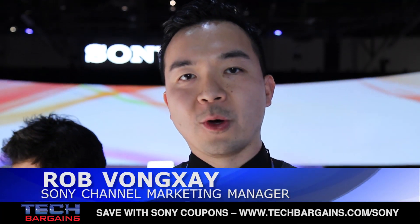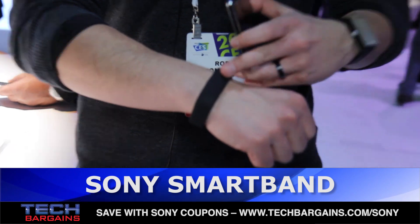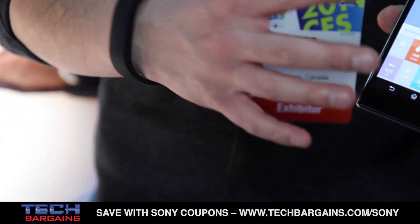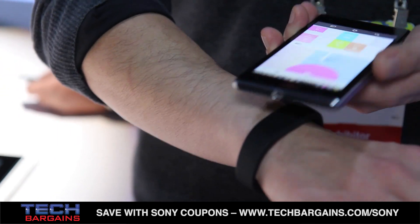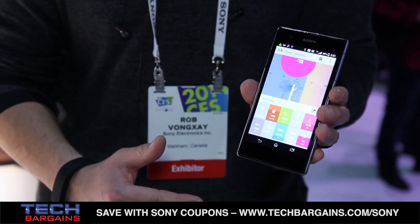What we have here is a smart band from Sony. This little device is very comfortable to wear. It connects via NFC through one touch and Bluetooth connectivity to the device. We use it with our application called LifeLog.